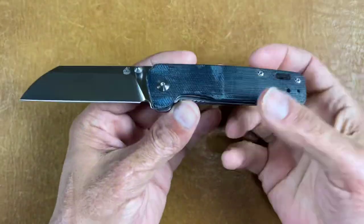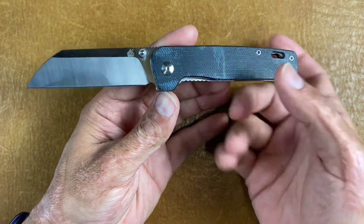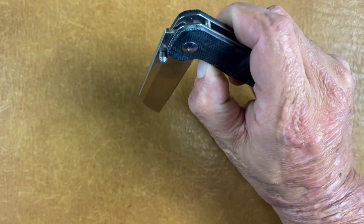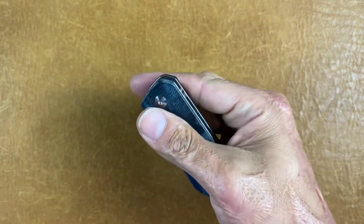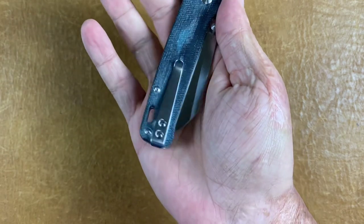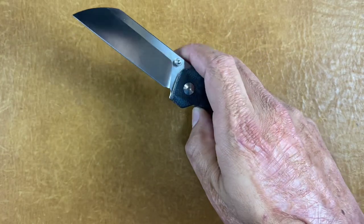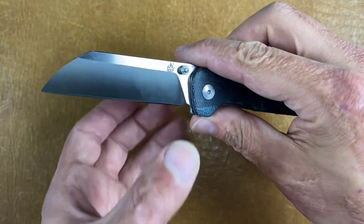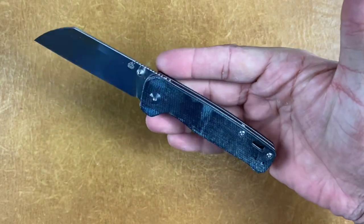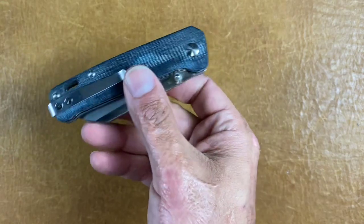First one is the QSP Penguin — just a great bang for your buck at $30. You get D2 steel, you get micarta, you get a super smooth action and good detent. You can spidey flick it, easy access to that lock bar, deep carry pocket clip, tip up left or right hand carry. Decently slicey blade and just makes for a great work knife. I've owned three of these, I still have two of them, and I recommend this one a lot.